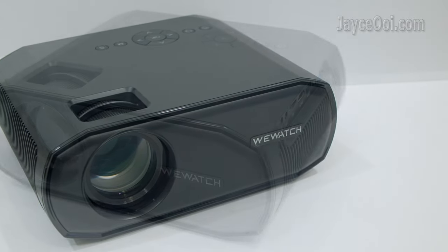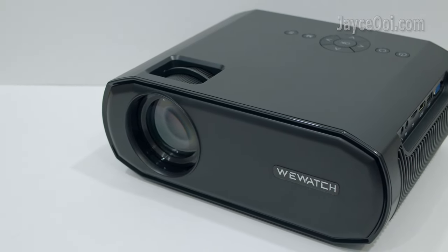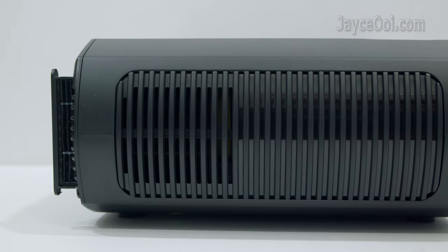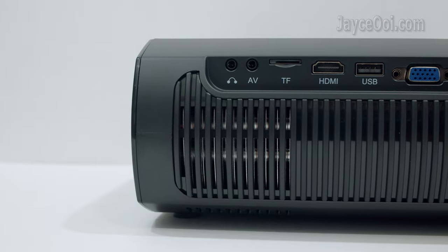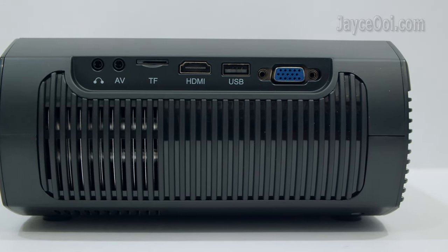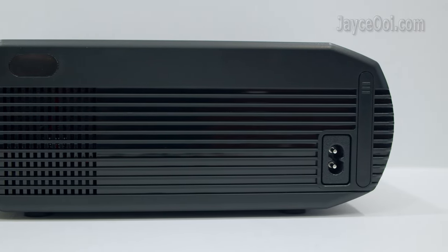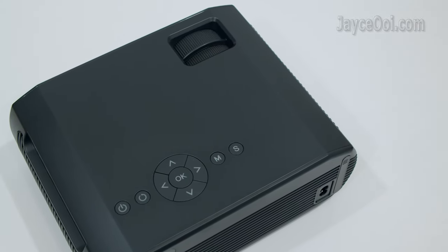Excellent build quality with sturdy plastic housing, simple design with black colour, lightweight and medium in size. The main lens and IR receiver are located in front of the projector. Air inlet with removable filter is on the right. Air outlet, earphone jack, AV input, microSD slot, HDMI, USB port and VGA are on the left. Speaker, IR receiver and AC input can be found at the back. LED backlit navigation buttons, and focus and vertical keystone adjustment rings on the top.